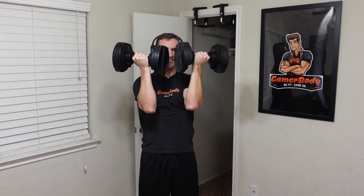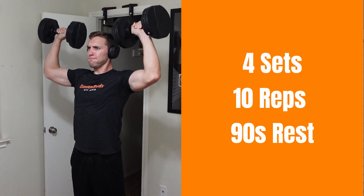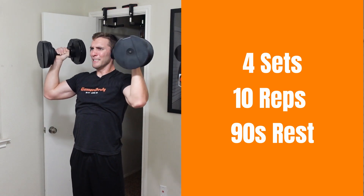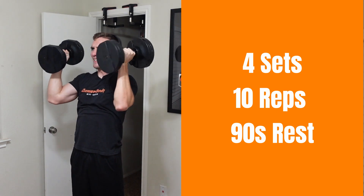Now for exercise number three, we have our pushing movement, and this time it's overhead with the Arnold press. Just like those front squats, get the dumbbells up in front of you, but now you're going to flare out going back — kind of like you're doing the pull-aparts — and then press straight overhead. This will work the majority of your delts overall, and it's a great exercise, especially if you can stand up and really brace your core for that overhead pressing.